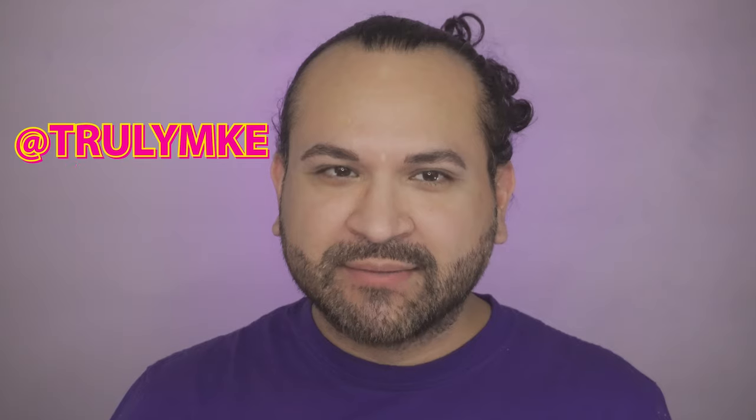Hi everyone, welcome back to my channel and thanks for coming, I really appreciate it. If you're new to my channel make sure you hit that subscribe button and also hit that notification bell so anytime I upload a new video you'll automatically get the notifications. And follow me on my other social media platforms: Facebook, Instagram, Twitter, Christian Mingle, and Farmers Only at Truly MKE. I'm kidding — I'm not on Farmers Only.